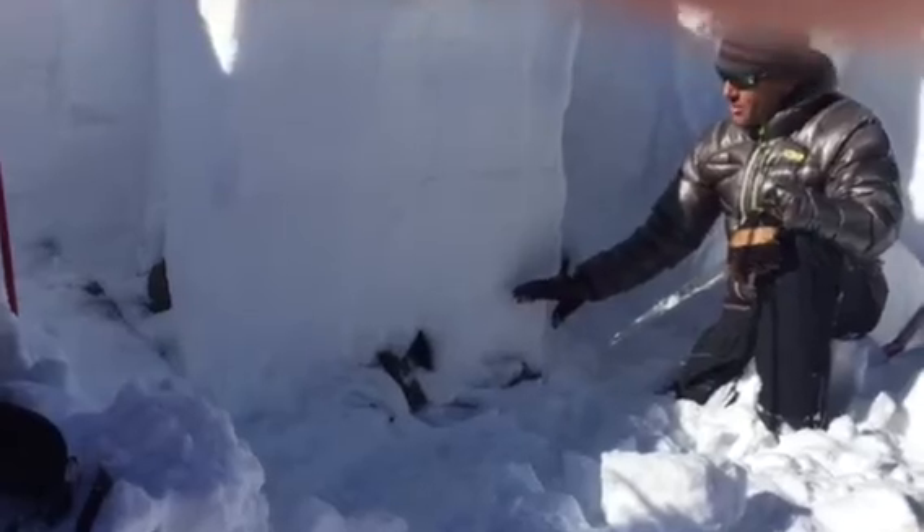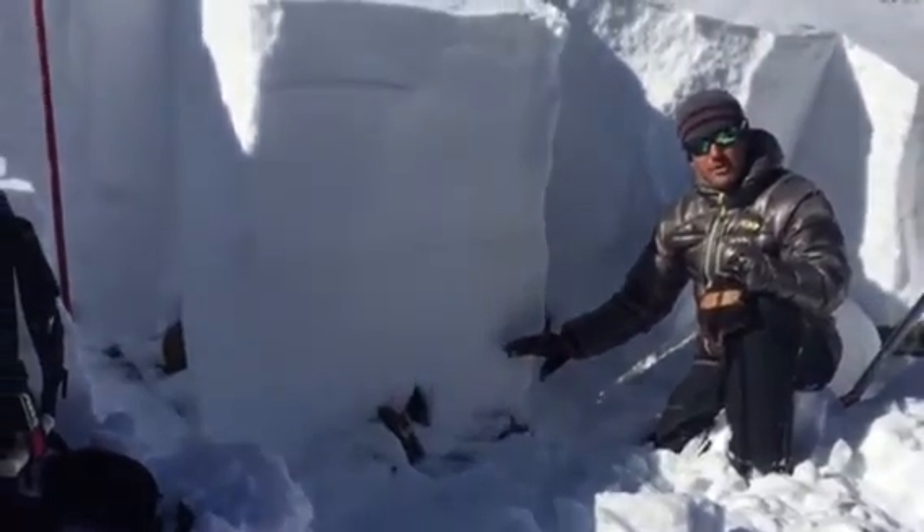I'm going to demonstrate how weak this layer still is with a cross-slope propagation saw test.